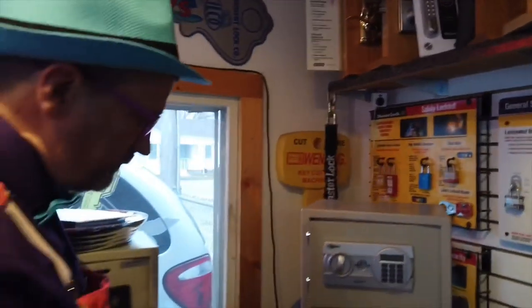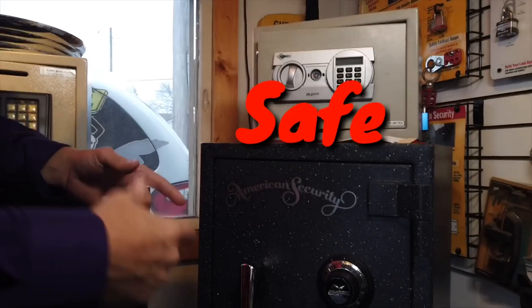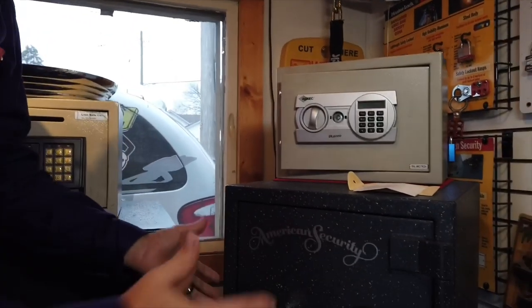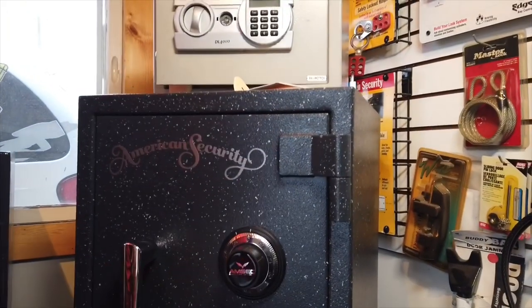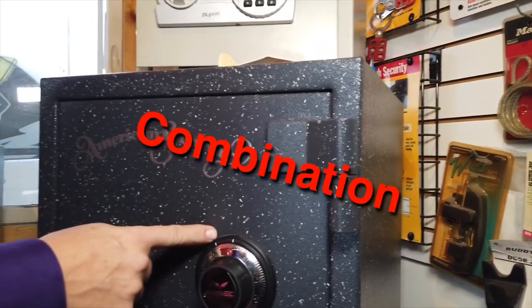Check these out. Do you know what this is? This is a safe. You know what a safe is? It's just what it says it is in its name — it's to keep your stuff safe so it can't go away without you knowing about it. See how it's locked? This one is what's called a combination lock.